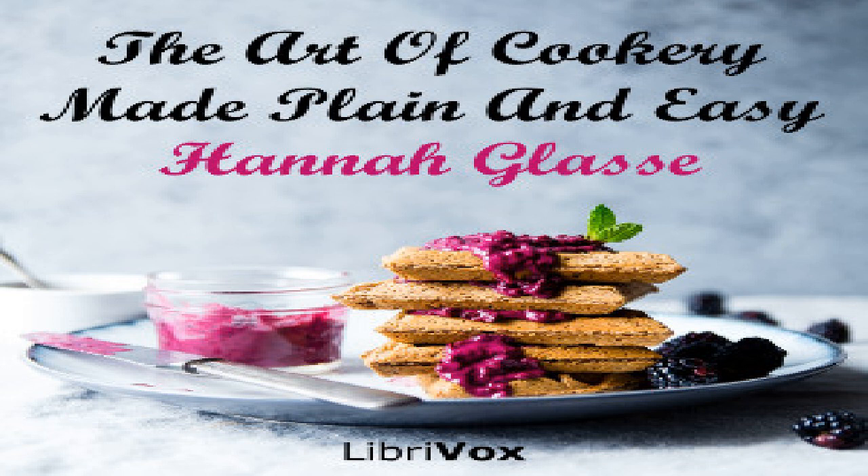Green peas done as above are very good; only add a lettuce cut small and two or three onions and leave out the eggs. Red cabbage dressed after the Dutch way, good for a cold in the breast: take the cabbage, cut it small and boil it soft. Then drain it and put it in a stew pan with a sufficient quantity of oil and butter, a little water and vinegar, and an onion cut small. Season it with pepper and salt and let it simmer on a slow fire till all the liquor is wasted.